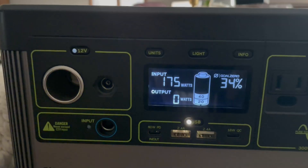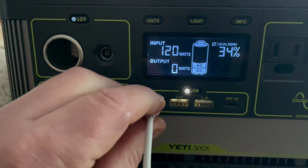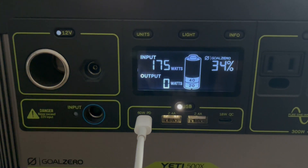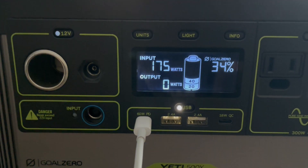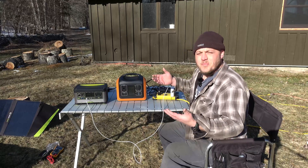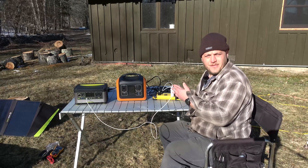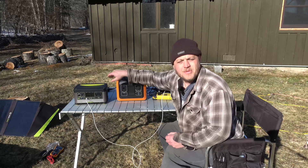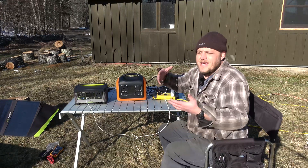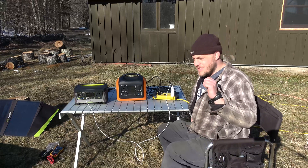Pretty impressive stuff. On the Goal Zero unit we did even better — we got up to almost 180 watts: 120 coming from the wall charger and another 60 coming from the laptop charger. That's 150% on both of these mid-sized units. If you're using a bigger unit you're going to get the max wattage out of your PD, it's just a smaller piece of the pie. So instead of a 150% boost you might get a 120% boost — it's still great.